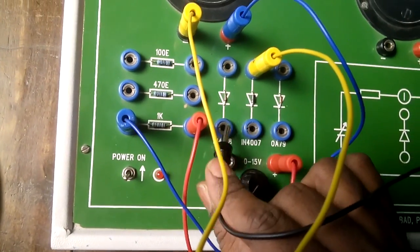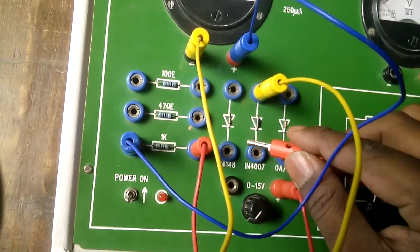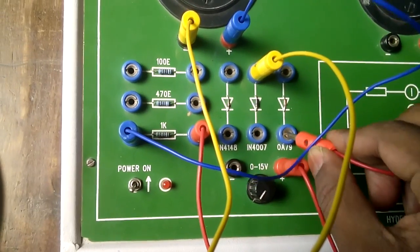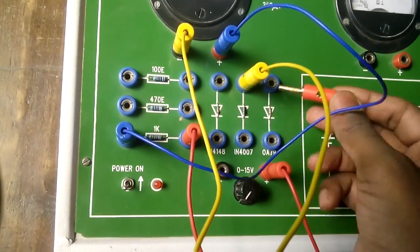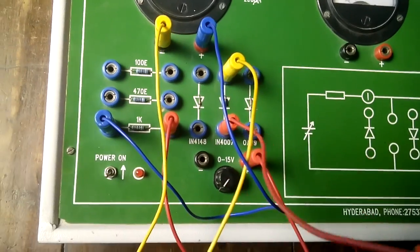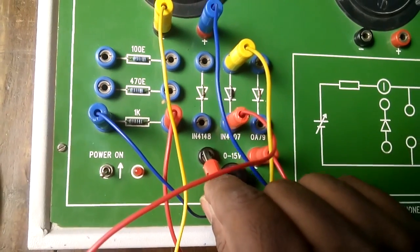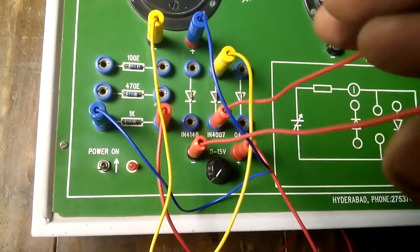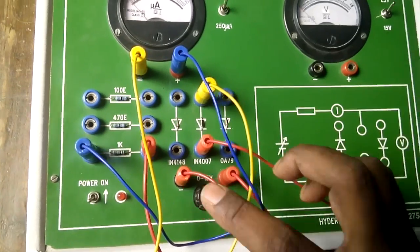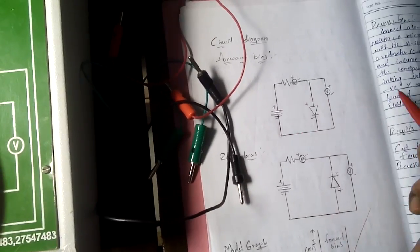Note: we have three different diodes here — do not connect to the wrong diode. Some people connect to an open point, which means there is no connection, causing an open circuit. You must connect to the correct diode. The diode negative connects to the power supply negative — the red wire here shows the diode negative to the power supply negative connection.